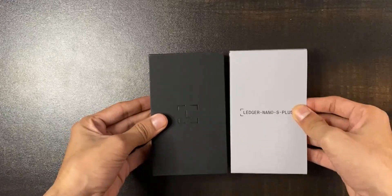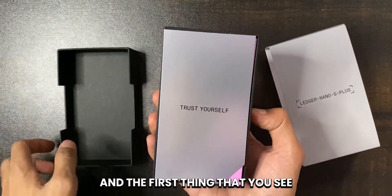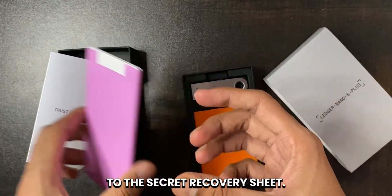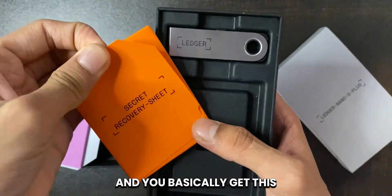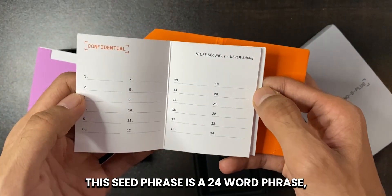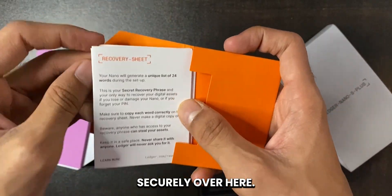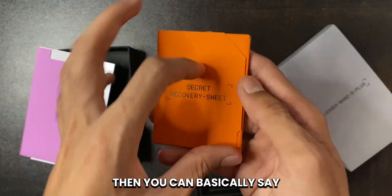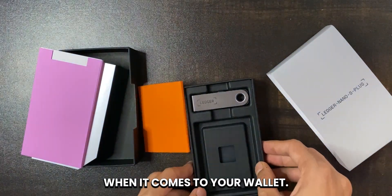The Ledger Nano S Plus comes with this particular box, and the first thing you see is 'trust yourself' with the documentation below it. Let's go over to the secret recovery sheet. This is the sheet where you write your secret recovery code or your seed phrase. The seed phrase is a 24-word phrase which you can securely store here. You have to remember it — if you forget it, you can basically say bye-bye to all of your cryptos, because that is one of the most important things when it comes to your wallet.